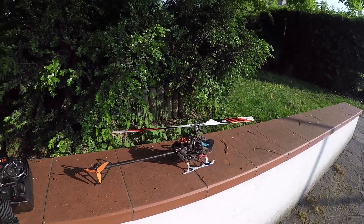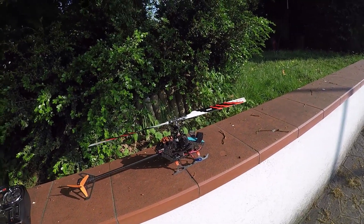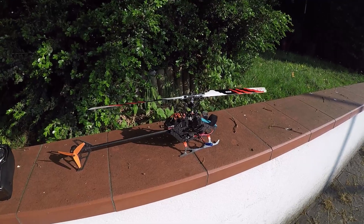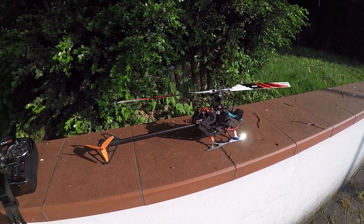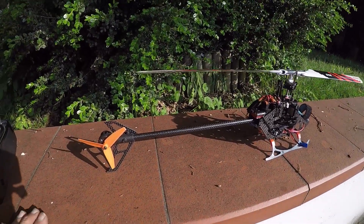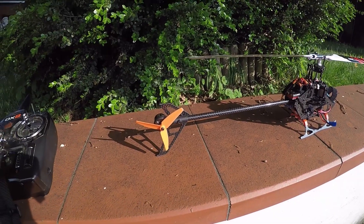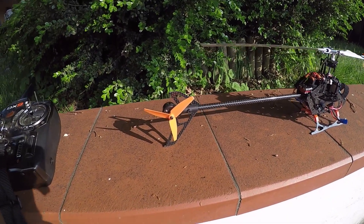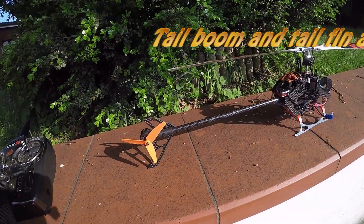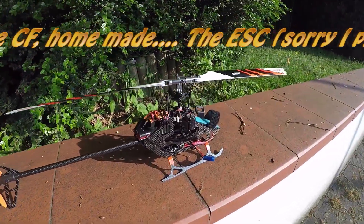The frame is a carbon frame made by Links. The skids are original from a Blade. The tail boom is homemade, again in carbon fiber, and the same is true for the tail pin. All the rest is original.